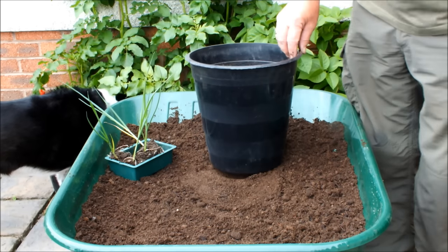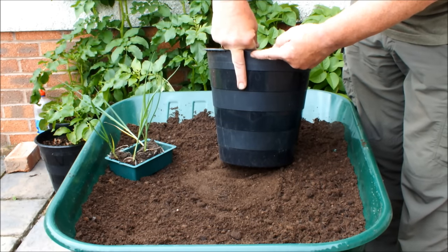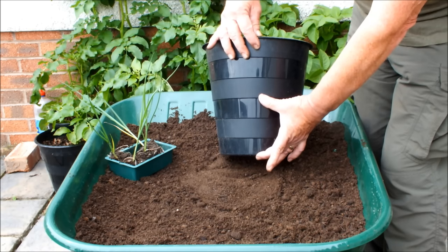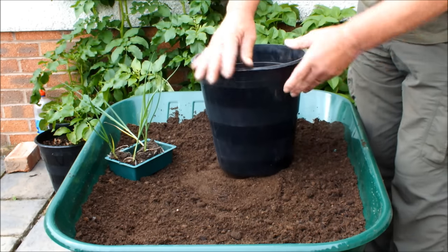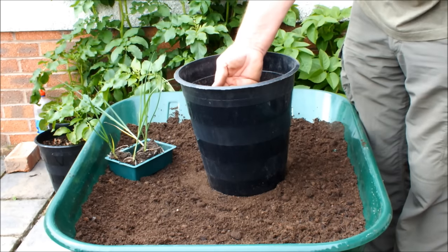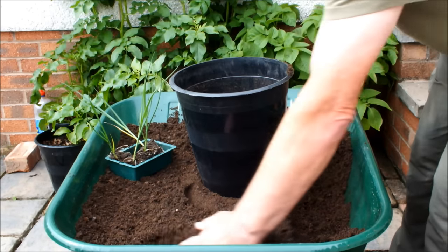We don't want to plant these leeks too deep. For example, if we planted the leek four inches down, that amount of compost would not hold any roots. If we planted the leek six inches down — which is over half way — all the roots would have to grow in this bottom third of the pot. We don't want that; there isn't enough room. So then you say, well, if we plant the leeks shallow, they won't have any white shank on them. Well, let me show you something.